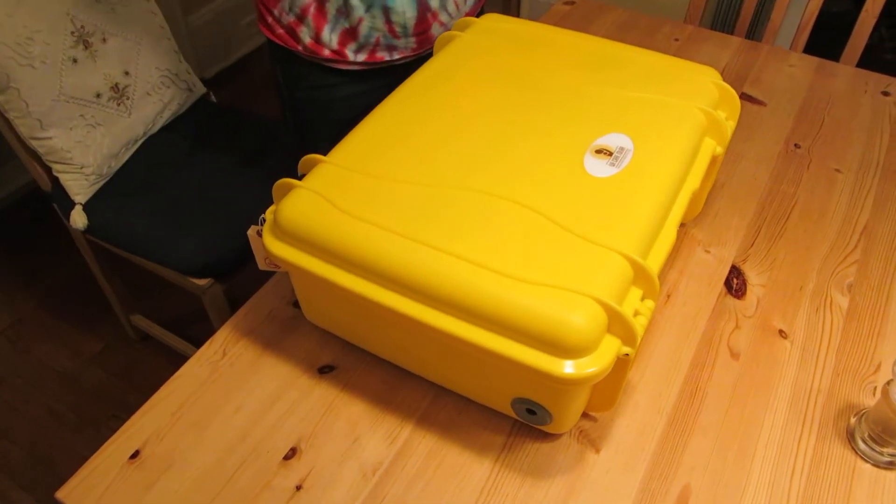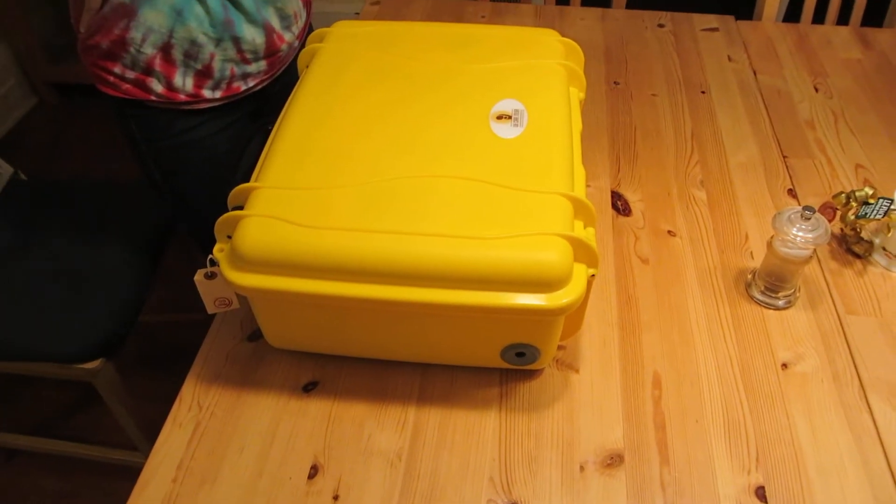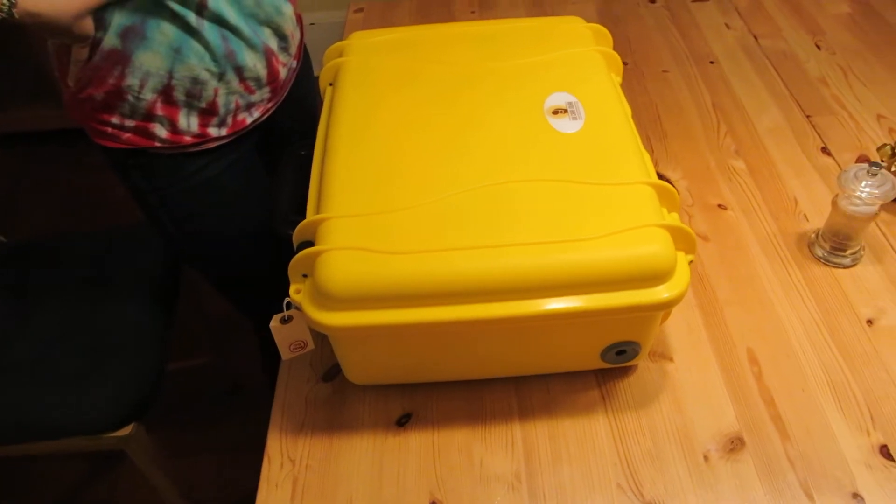I understand this is a solar suitcase. It is a self-contained unit for lighting.